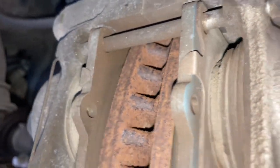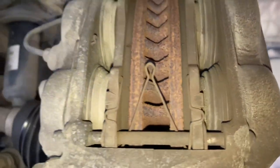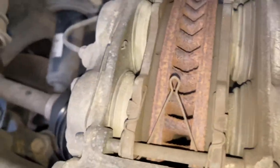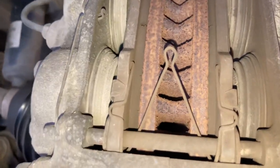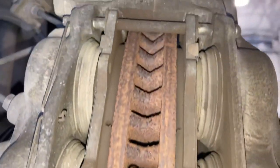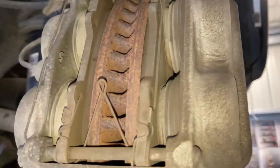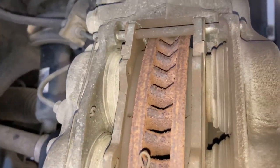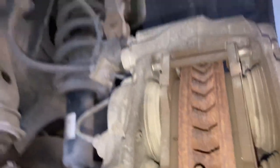At 170-something thousand k's, this is how long they really last - that's reality. It probably does a lot of highway k's, so there are some assumptions there, but 170k is where I'd expect these pads to be. I think I replaced the rear pads last time it was here - let's go to the back and have a look.